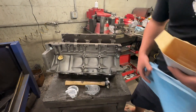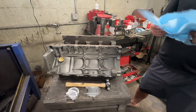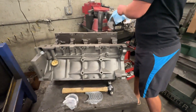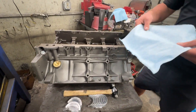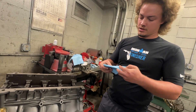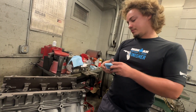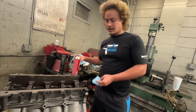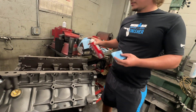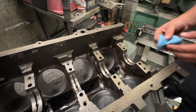First things first, whenever you're building an engine, you want to make sure that everything's very clean. So the first thing we're going to do is clean the back side of the block where the bearing is going to sit. Some people put oil on the other side of this, but everyone I've ever known that builds engines says that's a no-no. So I keep behind the bearings as clean and as dry as possible.